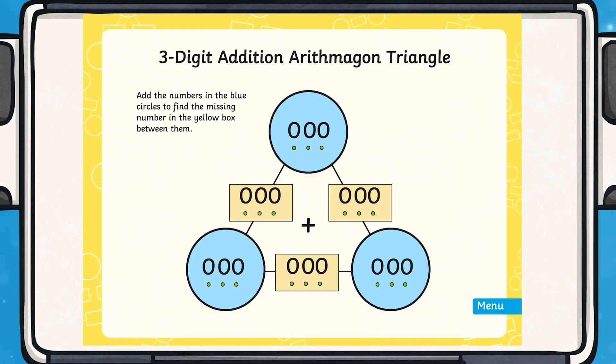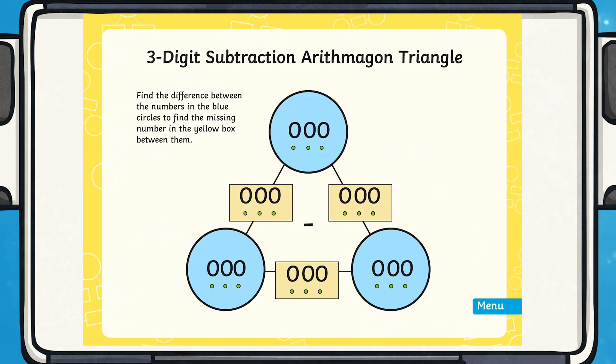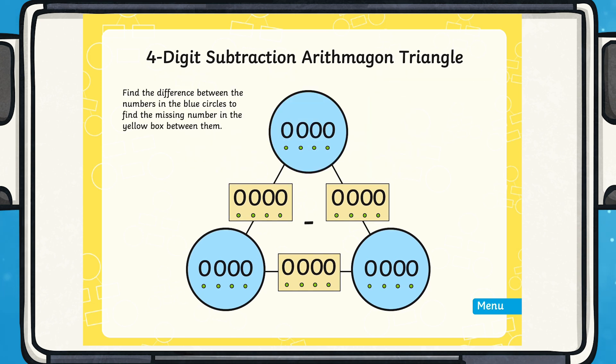If you're looking to help your children practice those addition and subtraction skills, then why not check out our Arithmagon PowerPoint. This resource is especially catered for lower key stage 2 and gives children plenty of opportunities to practice addition and subtraction.